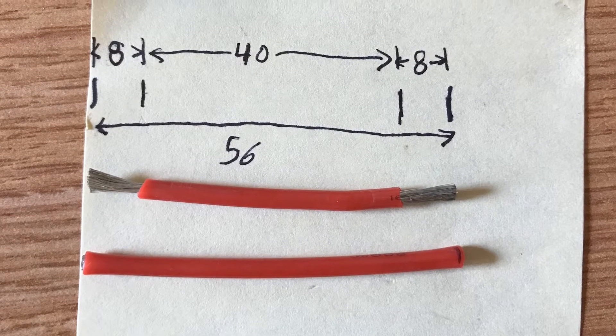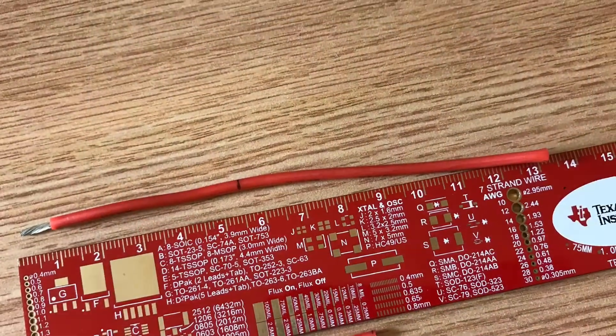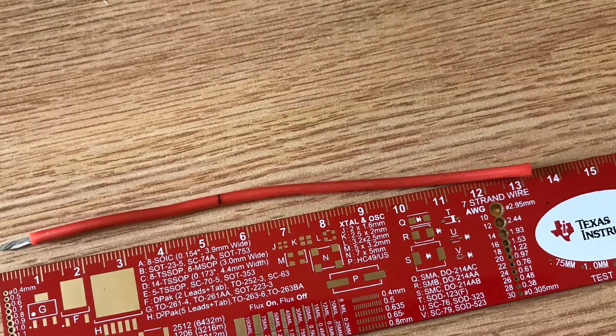Cut your wires to 56 millimeters and strip 8 millimeters from each end. Cut your final wire to 130 millimeters.